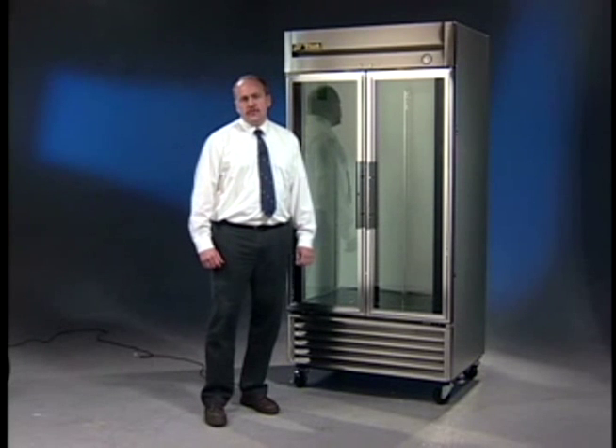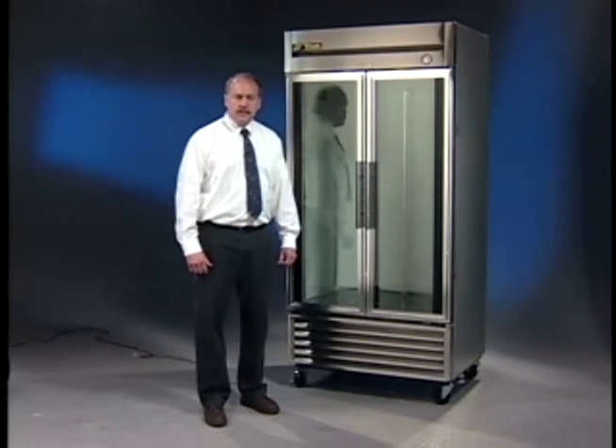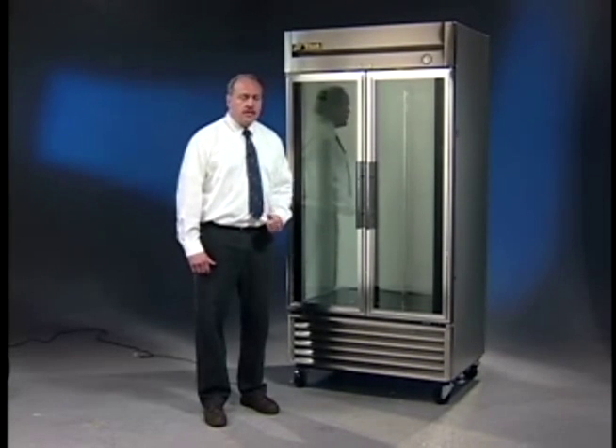Hi, in this segment of TRUE's Owner Maintenance Video Series, we're going to cover how to properly clean the condenser. You really need to clean that condenser at least once a month. It does three very important things: it will reduce your energy cost, it will reduce your maintenance bills, and it will increase the longevity of that cabinet.